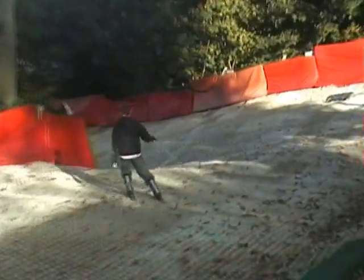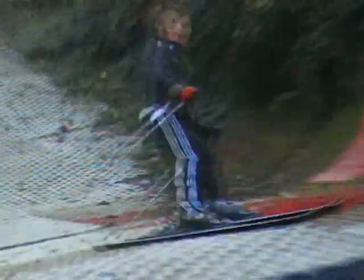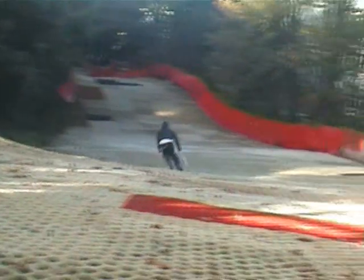Sand Down dry slope prepares people technically for snow, because everything you're able to do on the mountains and on snow, you are able to form here. So it gives people a chance to practice what they've learned previously on snow, or to give them just a taste of what they're going to have when they go away abroad.